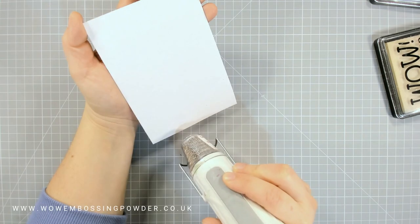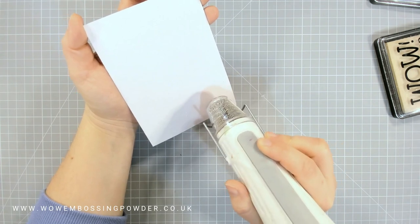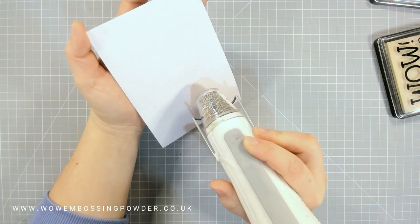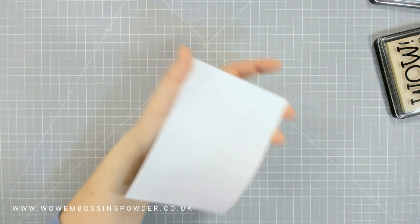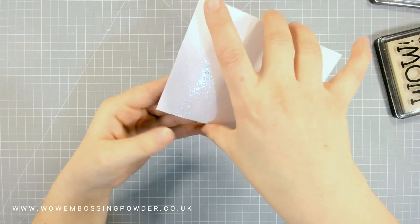Once I've covered it with clear gloss embossing powder I'm heat setting it. Obviously on camera heat setting clear embossing isn't very noticeable until it turns in the light and you see that shine. Since this is regular clear gloss, it creates a reasonably good but thin layer of heat embossing. With crackled glass we want it thick, because we need to create those cracks.